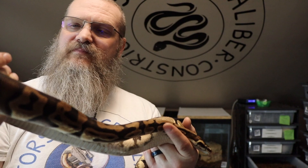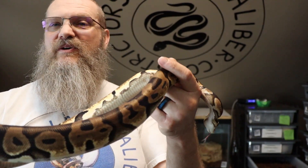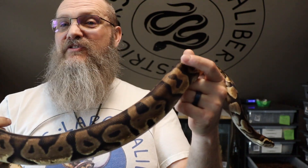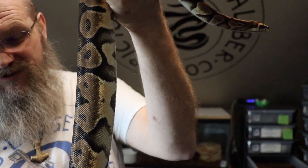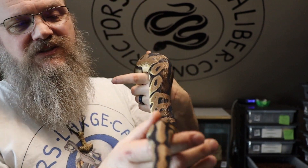Ares has been pairing with our girl Artemis, so I'm trying to get some more Microscales going. He has been seeing his first girlfriend. Artemis is an Enchi Fire Spider Super Stripe — or not Enchi, but Yellow Belly and Spectre. So all the babies will be any combination of Enchi, Fire, Spider, and Yellow Belly or Spectre. They have to be Yellow Belly or Spectre because mom's a super form.